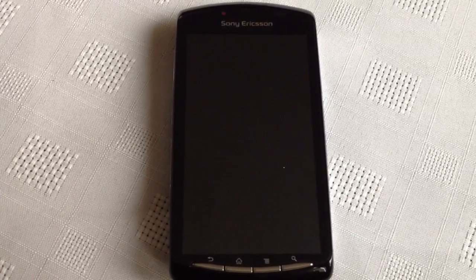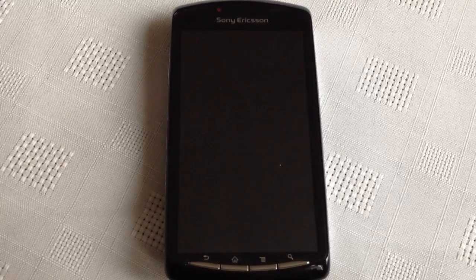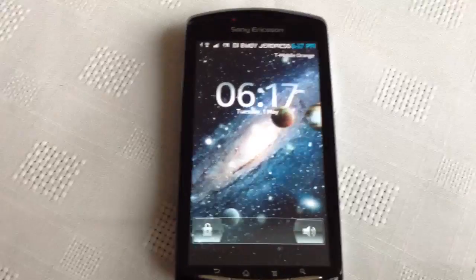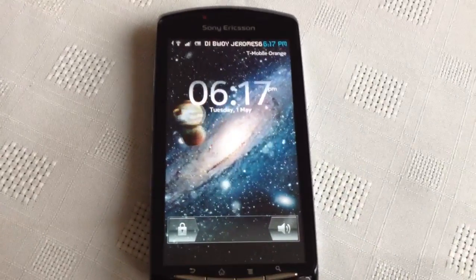Hey, it's your boy ShadowSniper again with another video. Today I'm going to show you all how to install the Sense 4.0 clock onto your Xperia Play phone. This clock does not require any root or unlocked bootloader — it can work with any firmware.